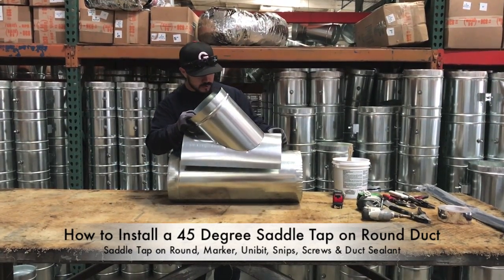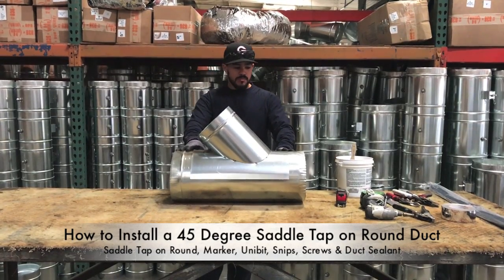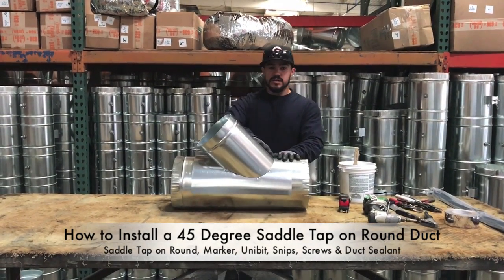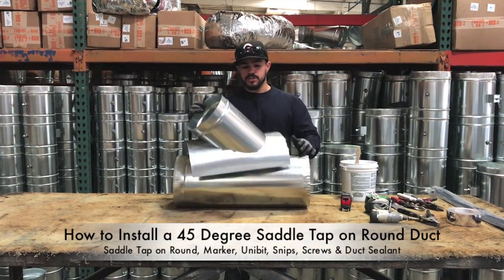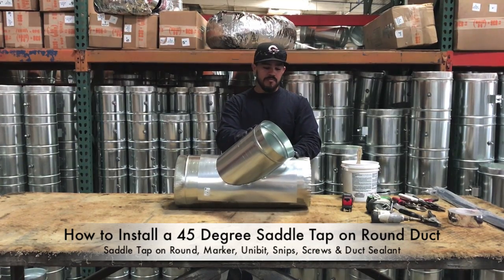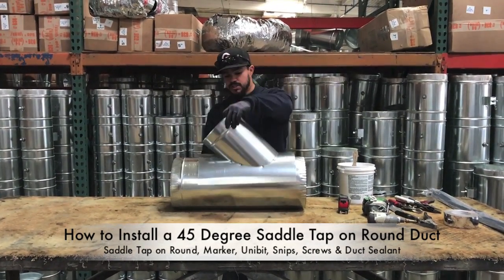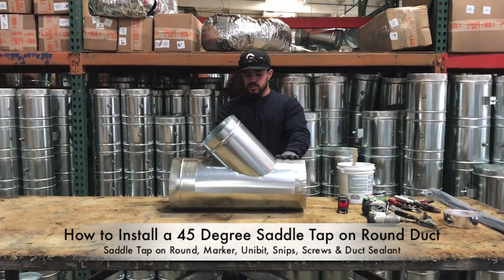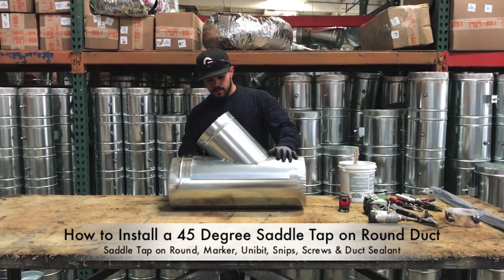This is going onto a 10 inch duct. When you want to cut these into a piece of round duct, you want to make sure that the neck is faced in the direction of airflow. So if airflow is going to my right, you don't want to have this turned the other way — you're going to get minimal air out of it if any. These are designed to catch air as it's going in the direction of the neck.